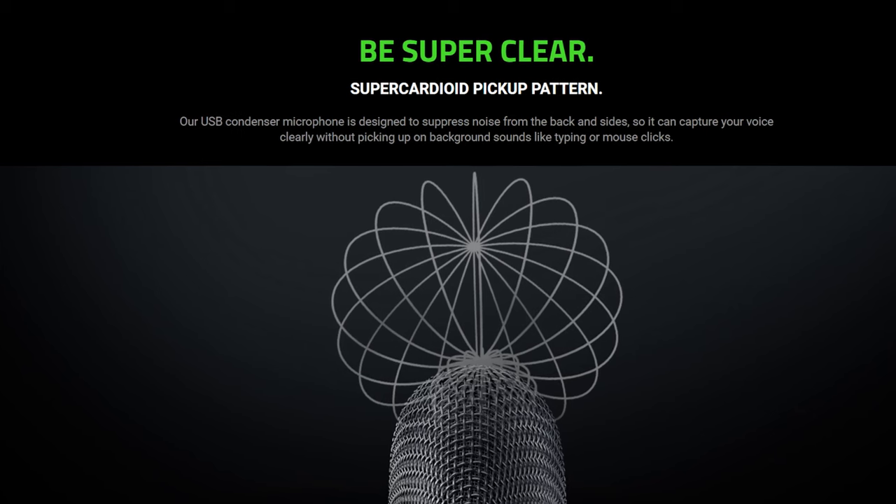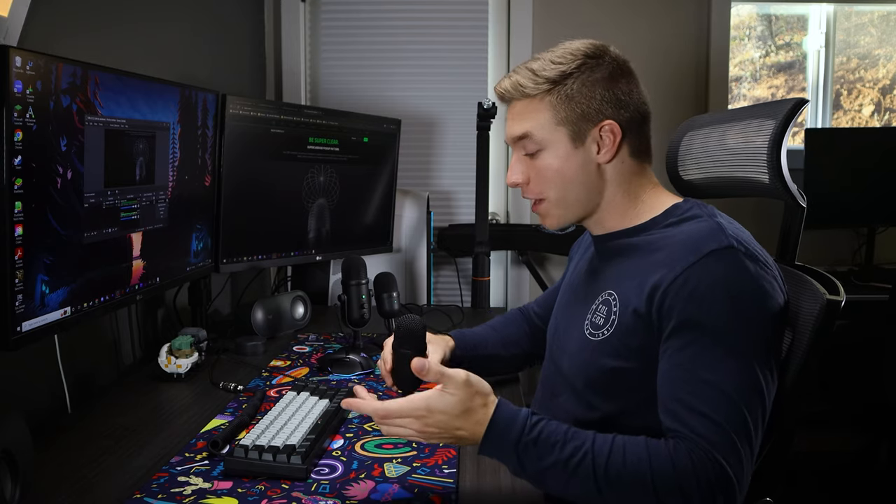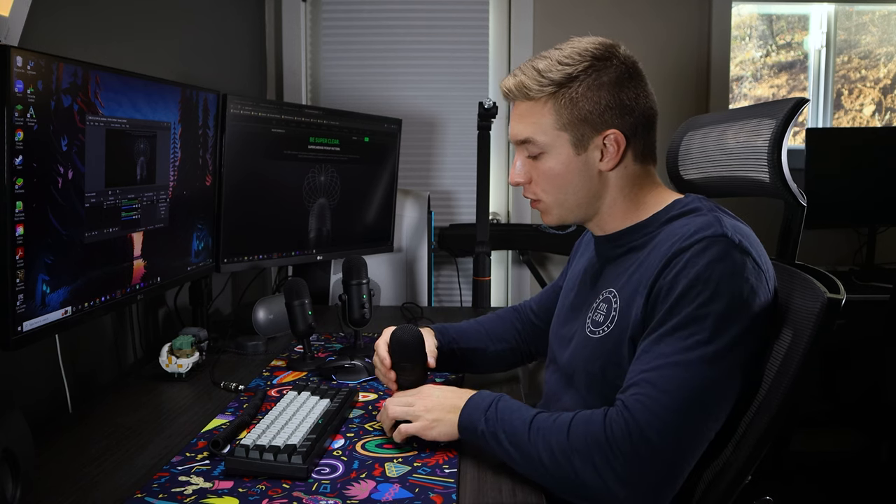The pickup pattern is the same on the Siren Mini as it is on the V2X, which is called a super cardioid pickup pattern — with the Mini having a 14-millimeter condenser capsule and the V2X having a 25-millimeter capsule. With the super cardioid pickup pattern, you want to be talking into the front of the microphone. You can see this clearly demonstrated as I tilt it around — if I'm speaking into the sides or the back, it's going to be a lot quieter. That also helps with reducing background noise and keyboard chatter, especially if you have it on your desk.